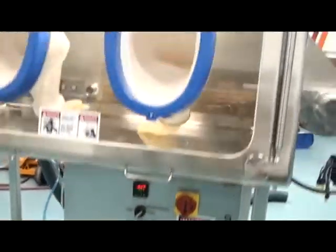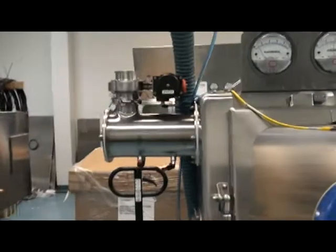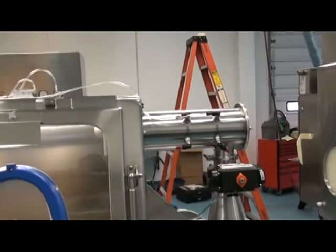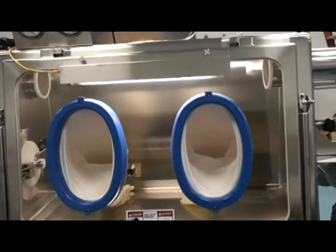The negative pressure air flows through safe-change push-push HEPA filters on the inlet side and on the outlet side, which allows for a contained change of the filters inside the isolator.